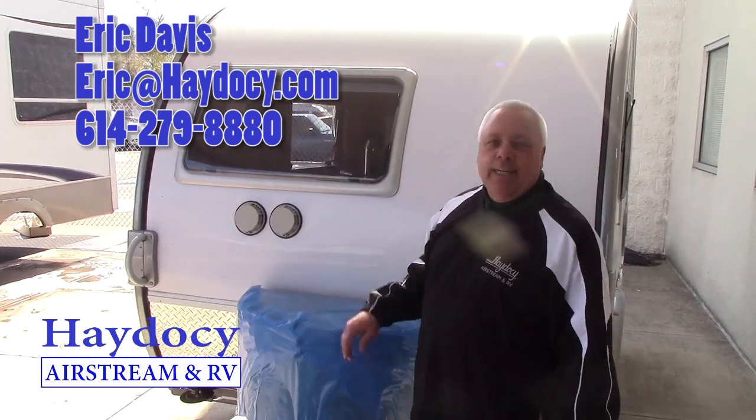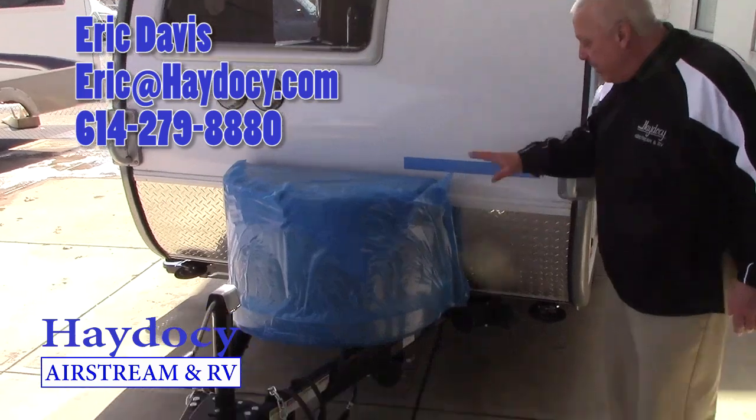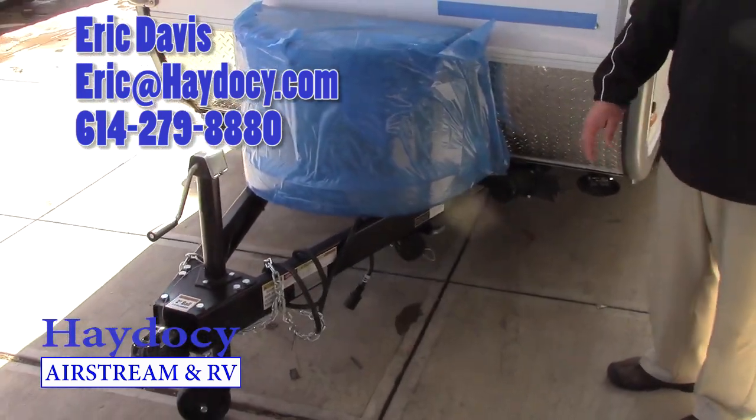So once again, more light into our Tab — that's what I love about this. Completely equipped, by the way — you are pre-wired for your Zamp Solar.